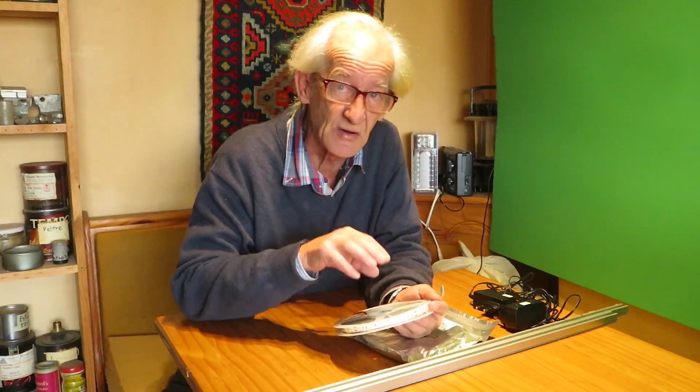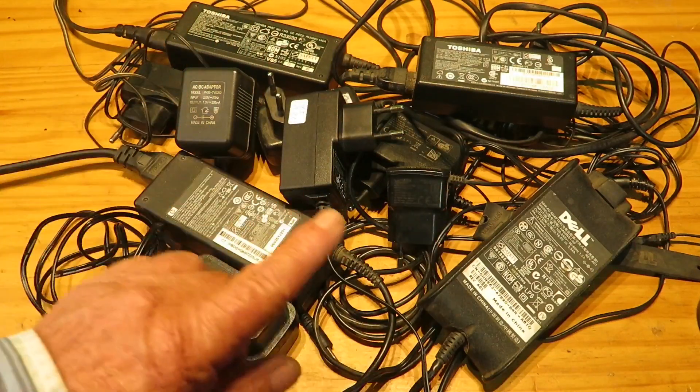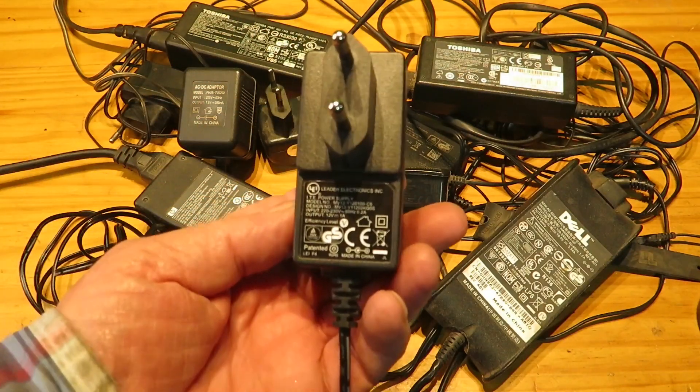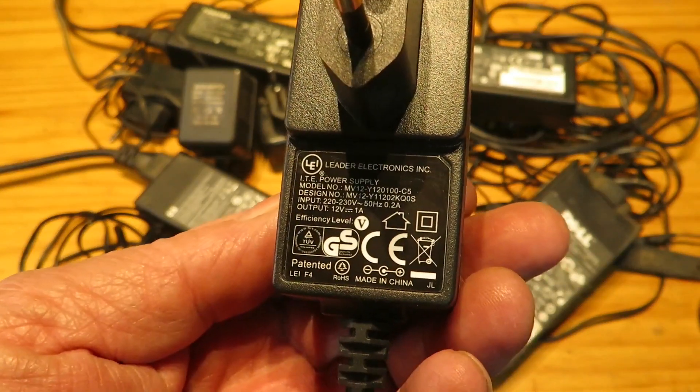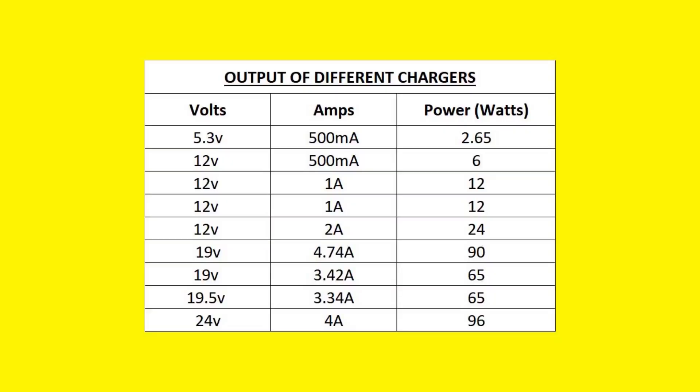Which LED strip should we buy? To answer this question we have to examine some details about LEDs and chargers and calculate a pair of values — specifically the carrying capacity of a transformer or charger. We must write down the specs of the charger where it says output on the label: the voltage and amps the charger delivers. As we can see in this table, there is a variety of chargers and some voltages can't be used with LEDs unless we buck or boost.